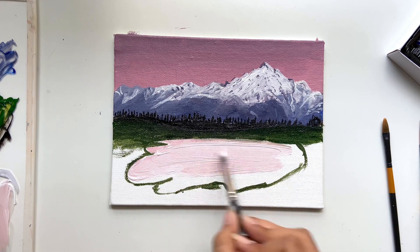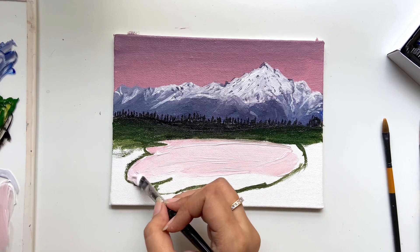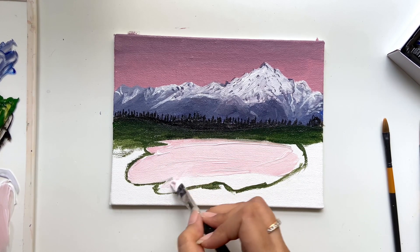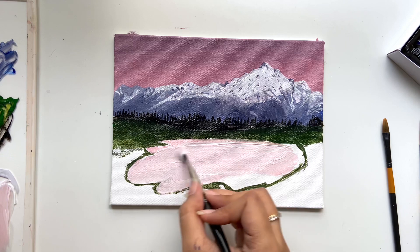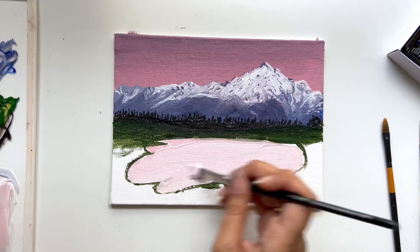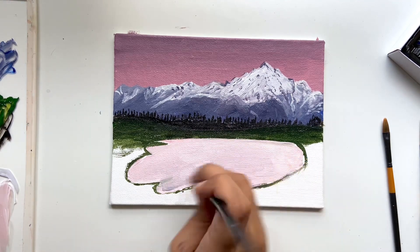So I've taken a very light pink and I'm painting over with it. Lastly, I decided to add some little purple with it as well.